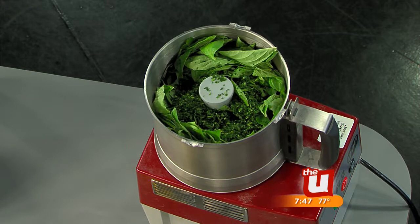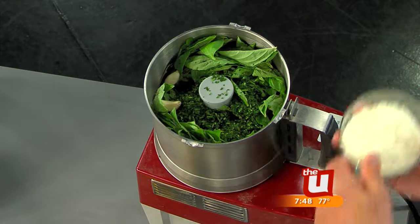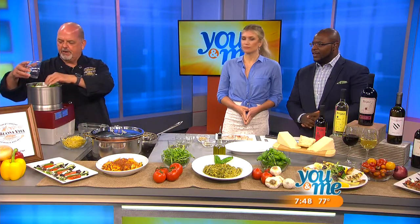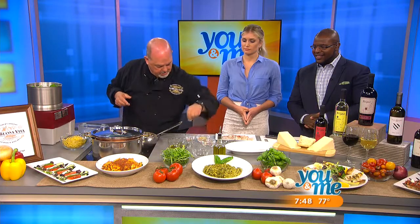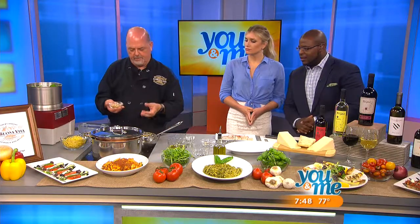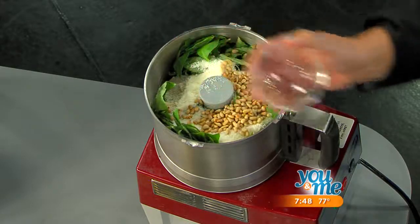We've got a couple cloves of garlic. We're using pecorino romano cheese, but you can use any hard cheese — parmesan or any other pungent hard cheese if you want to make a variation of it. A pinch of salt, and then pine nuts, which we've toasted already. Put them in a pan and cook them for about one to two minutes just to brown them up.